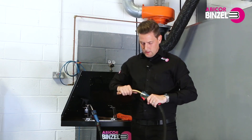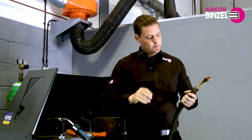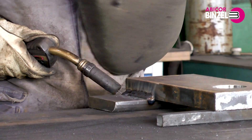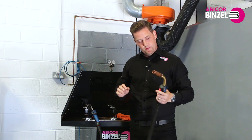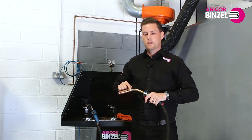It has the optimum trigger position and ergonomic handle for improved comfort. The torch neck is shorter for better balance and is actually a lot stronger, but the real benefit of the liquid cooled torch is the cooling concept in the torch neck.